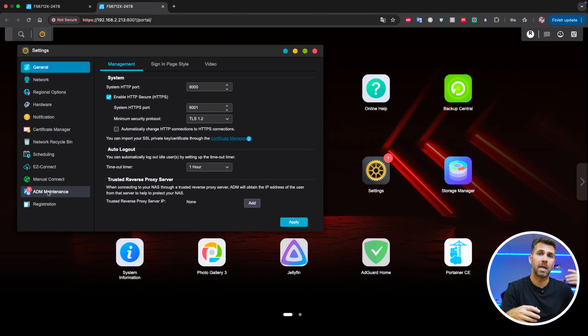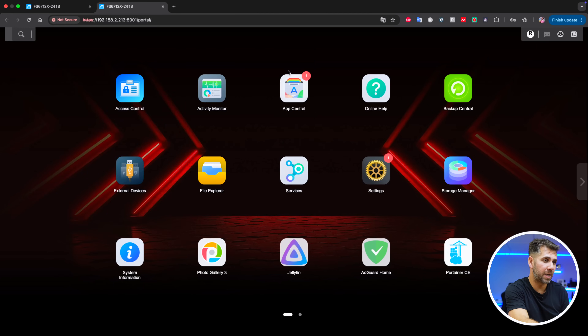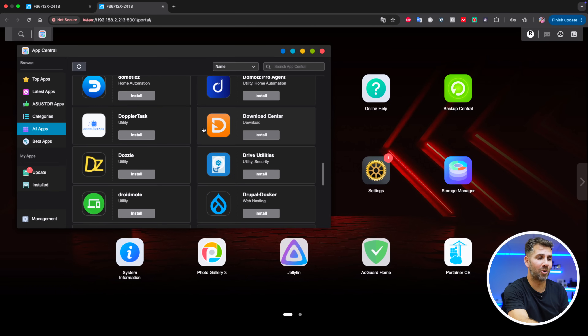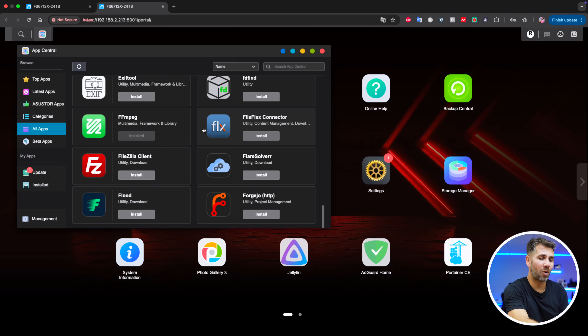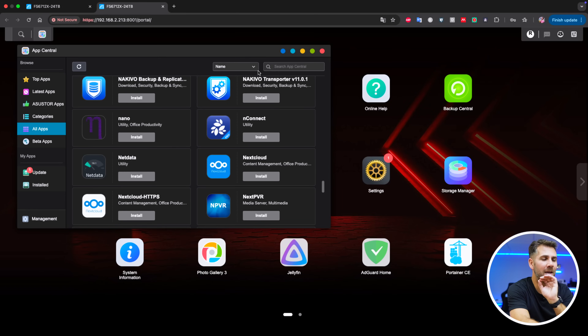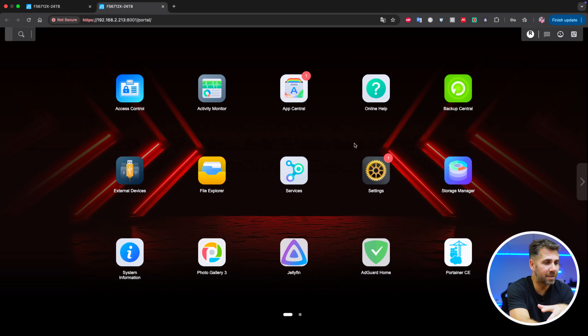Firmware updates are very common on ASUSTOR. They release frequent updates for bugs found by the team and the community, and they improve a lot of things and add apps. If we go to the app store, there are more and more apps every time — it looks like it grows each time I open an ASUSTOR unit.